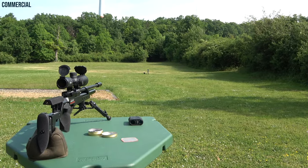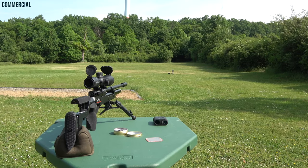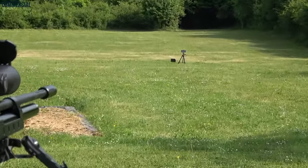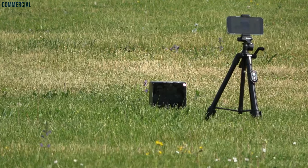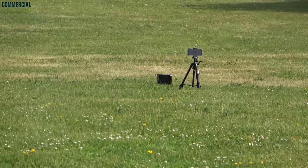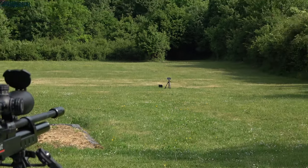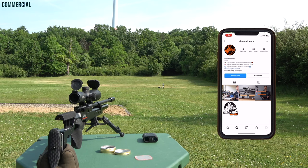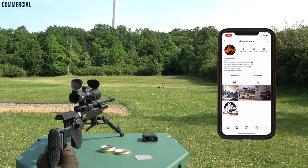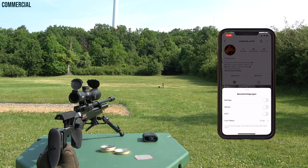Here we are. And there's the target with my phone next to it. And here's the rifle. I'll put the cam back and search for some new targets.